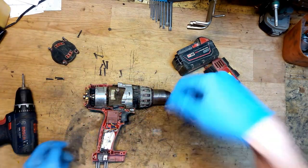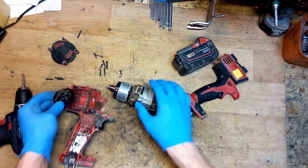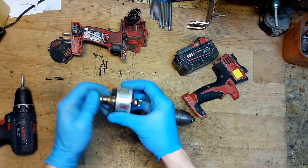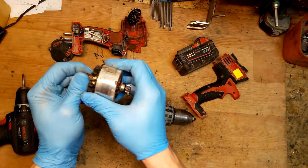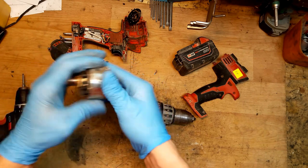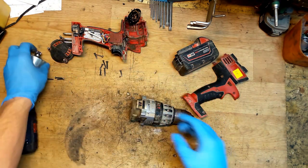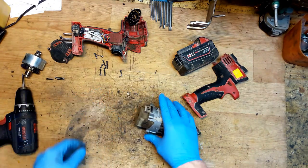Of course there's some dust here. The carbon brush is good. Checking the armature commutator - it looks good. Now checking the field - it's holding the armature strong, so it's good. Now checking the gear.